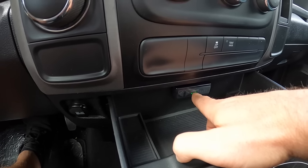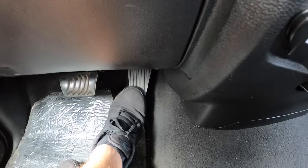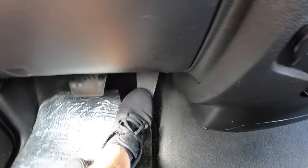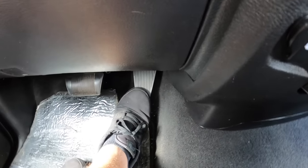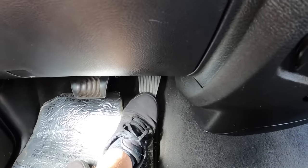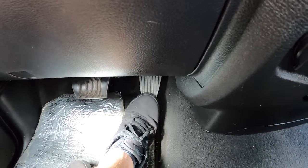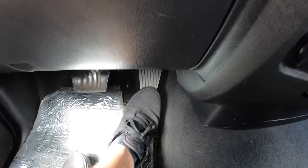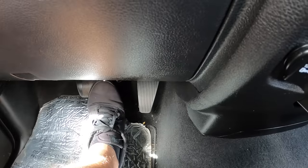For daily driving I think the third position is probably the best balance. It's not stock so it's not quite as lazy, but it gives you a lot of modulation so you're not driving a light switch. Sport is definitely aggressive, extreme is exactly as it sounds, but the third position wakes things up without making it twitchy to drive. There you have it — that's how you get it done. Drop your questions in the comment section below.